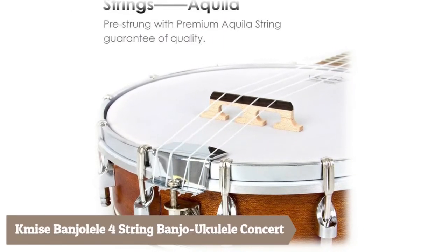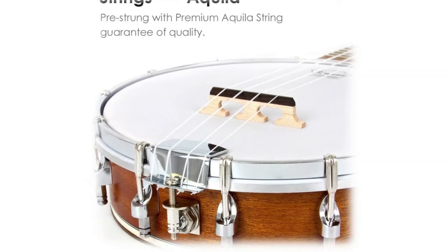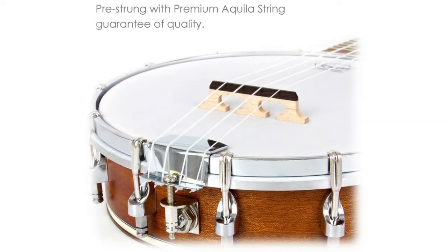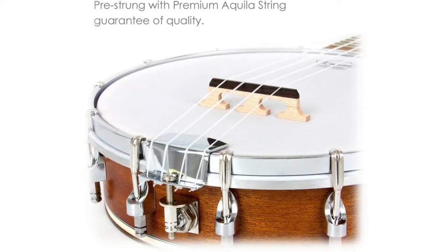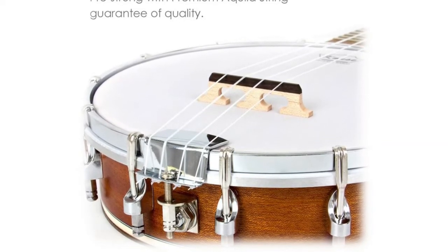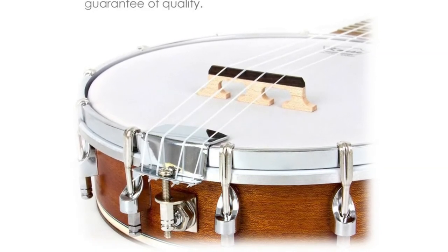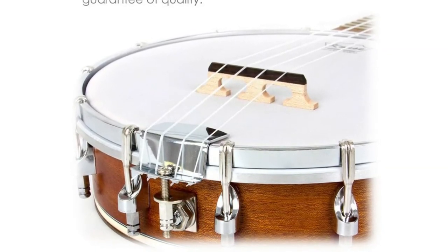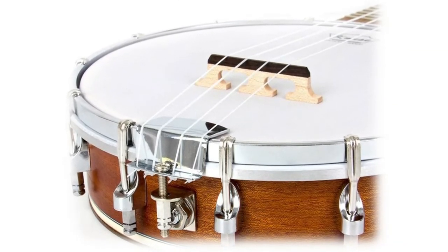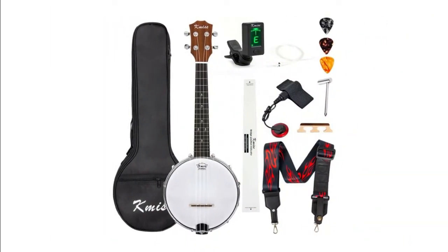Hemi's Banjo Lele is a four-string banjo ukulele concert with great elasticity and quick response. Equipped with superior Aquila strings from Italy and high-quality closed geared tuners, this banjo lele produces a bright and percussive tone with accurate intonation and stays in tune well. A three-millimeter action at the 12th fret is very comfortable for beginners to learn, as players don't need to press too hard. A truss rod inside the neck allows players to adjust the action with a wrench as needed.